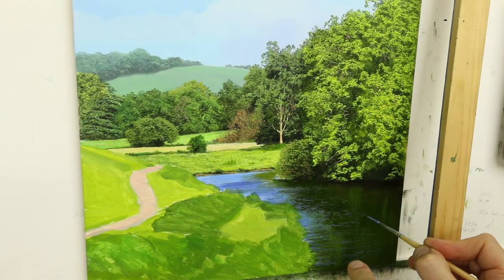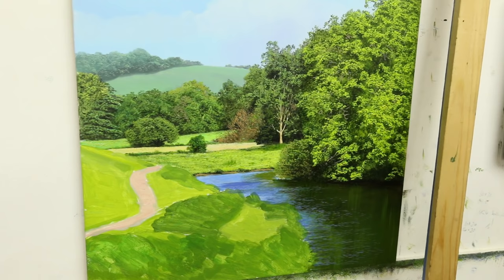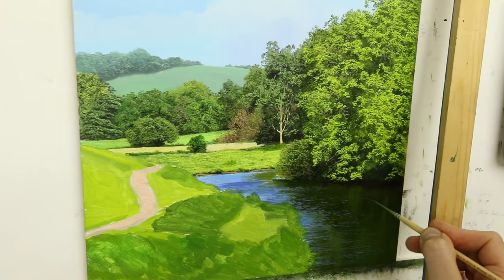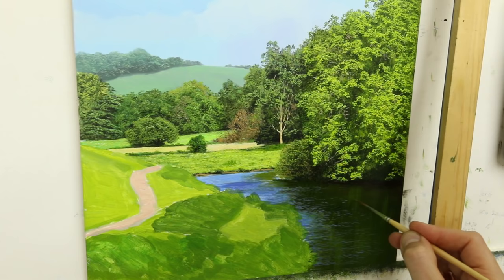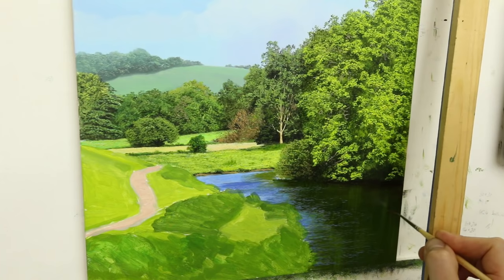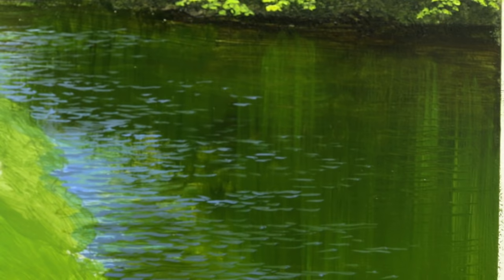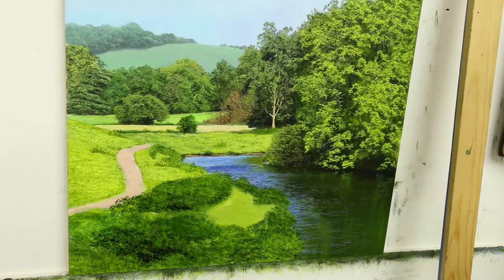Also, another thing that is quite good is if you use a clean brush and then just pick up a bit of white spirit — so there's no colour on it — and then you go over those lines. You'll see it drags the colour that's already on there and it gives you that ripple look. It's quite effective. I find that a really good way to do water, so give it a try.